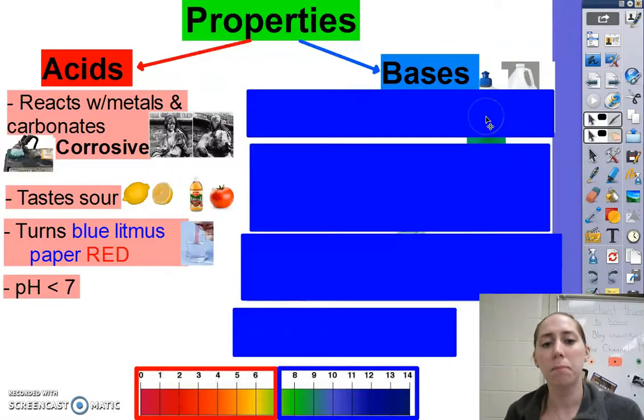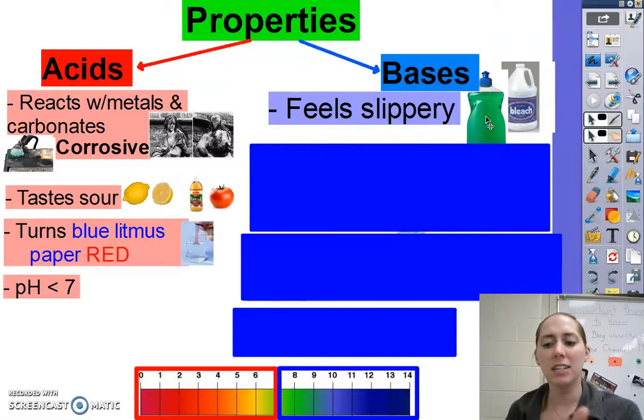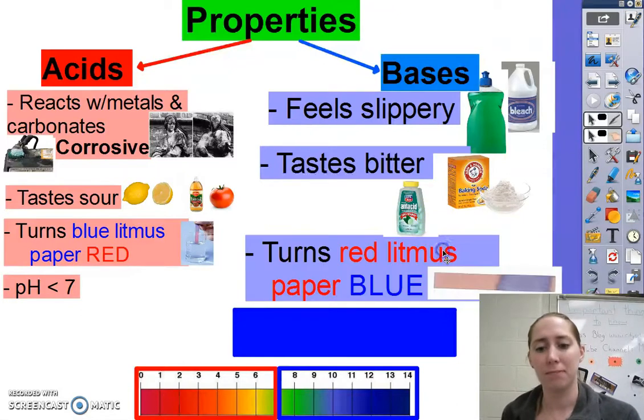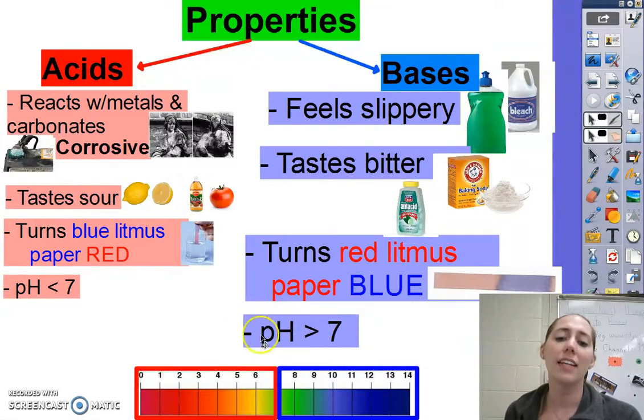Now let's get to bases. Bases feel slippery — so when you wash your hands with soap, or if you ever touch bleach, your hands feel all slimy; that's because it's a base. They also taste very bitter, so if you ever eat baking soda or an antacid, it tastes really bitter. They turn red litmus paper blue, and they have a pH greater than 7, so they're on the upper end of the pH scale.